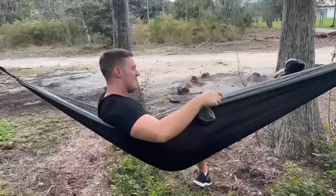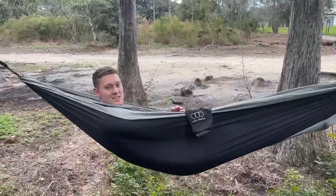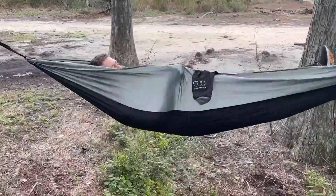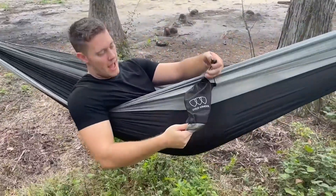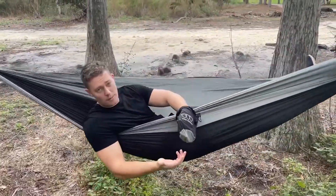We're going to go ahead and sit in it. Now we're in the hammock, as you can see. It's super comfortable — I can stretch myself out like this. It also does come with this cup holder. Like I said, the bag turns into a cup holder and you can put your phone in, a water bottle, anything like that.